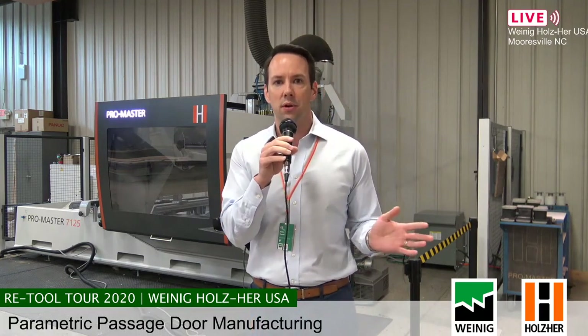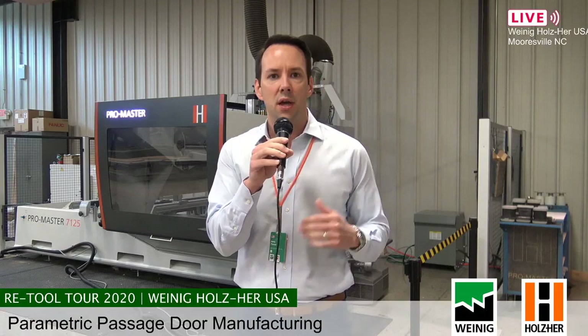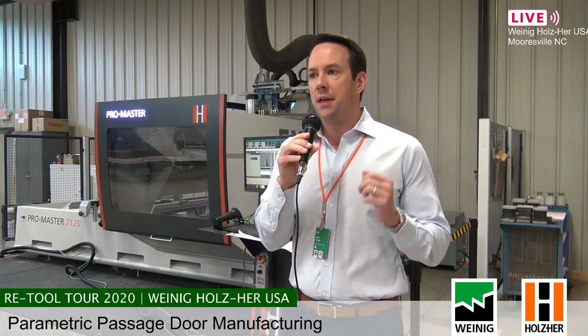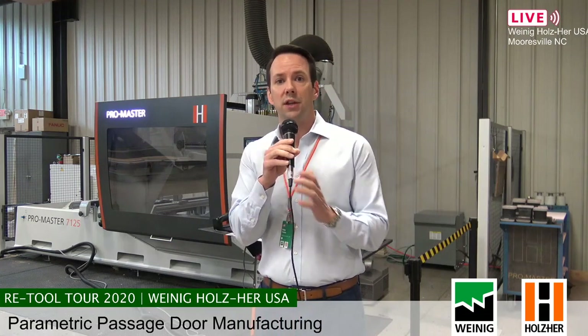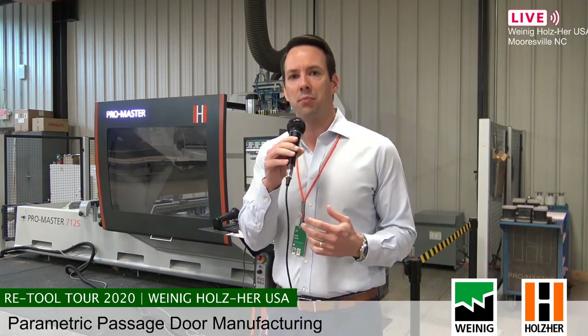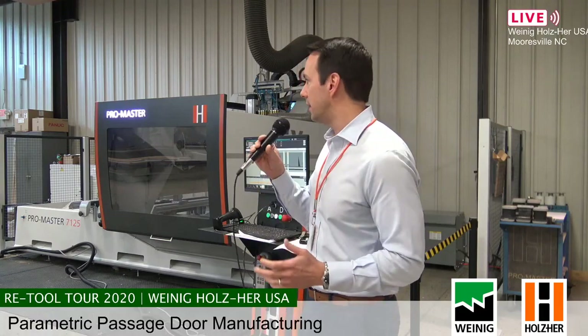Again, that's WeinigHolzer.com. Join us today — we're going to be doing this all day. There is a schedule of events at WeinigHolzer.com if you want to pick out the times you're going to watch. Stay with us, share it, like it. First thing we're going to start off with this morning is making passage doors using a ProMaster from Holzer and EasyStop from Weinig.